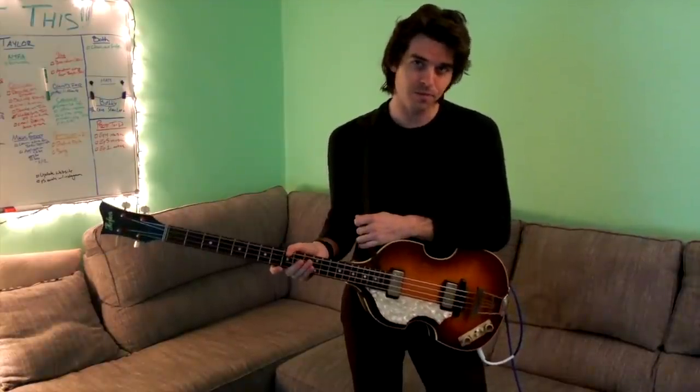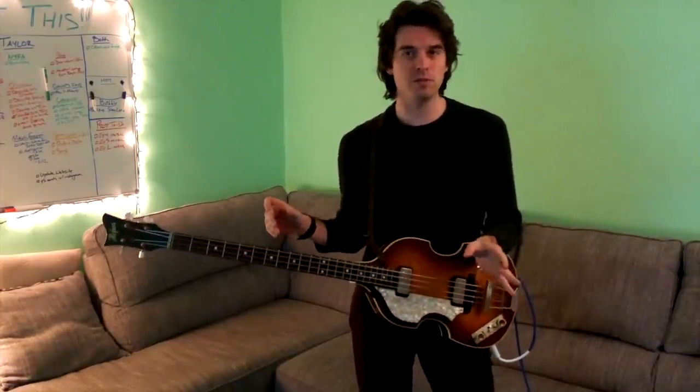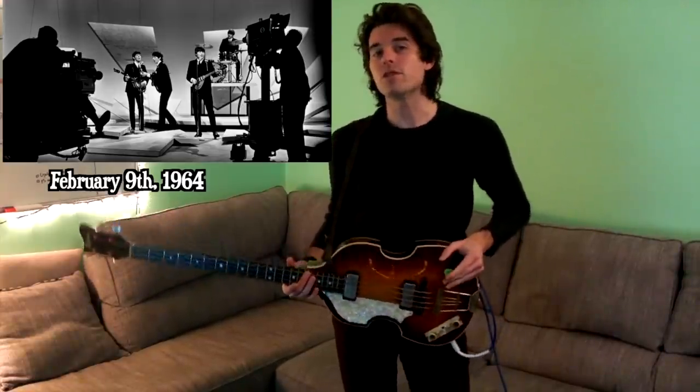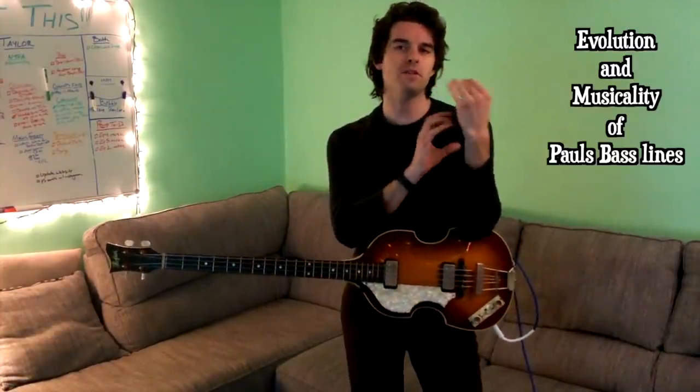Hi everybody, it's Neil here. I'm here to talk about the latest Abley House video. Which one was that, you may ask? It was a live compilation of Till There Was You - multiple different live things. The bass part is mainly compiled from the Ed Sullivan Show, the February 9th, 1964 Ed Sullivan Show, where the Beatles played to 70 million people and changed history. There are a few things I want to talk about: the evolution and musicality of Paul's bass lines from early to late, using this as an example.